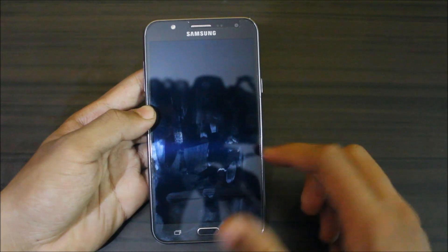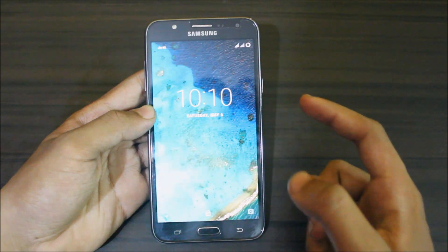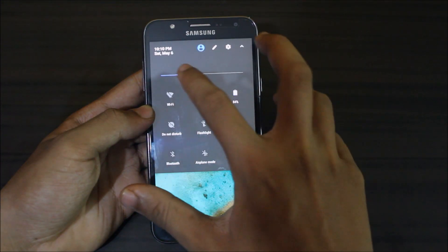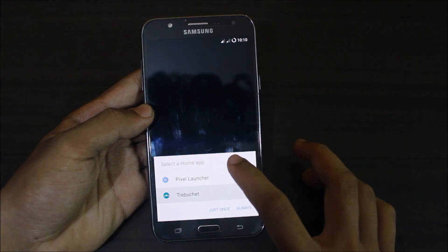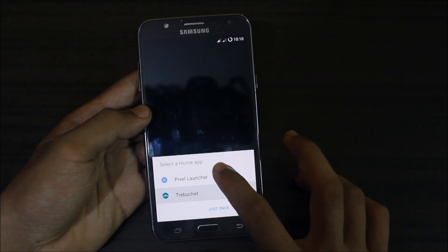The ROM has booted up but the lock screen is flickering like crazy — I'm not sure why. Let's dim the brightness. After dimming, we can see that the ROM comes with two launchers: Trebuchet and Pixel Launcher.